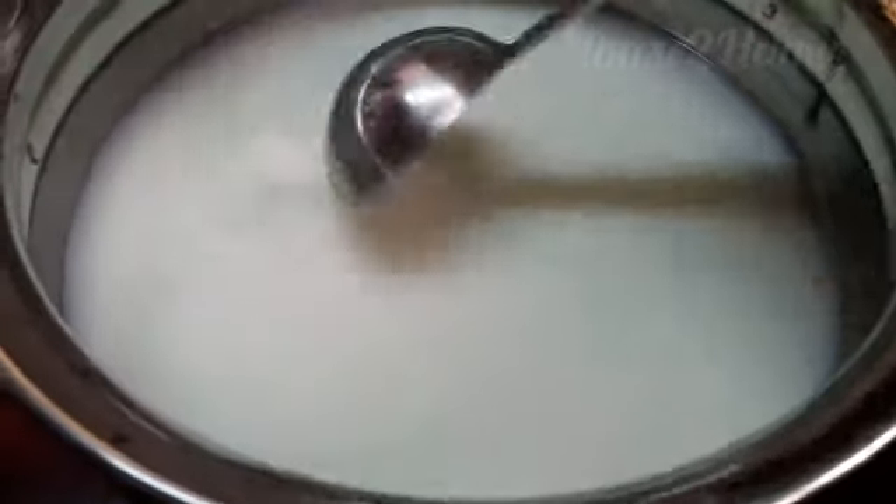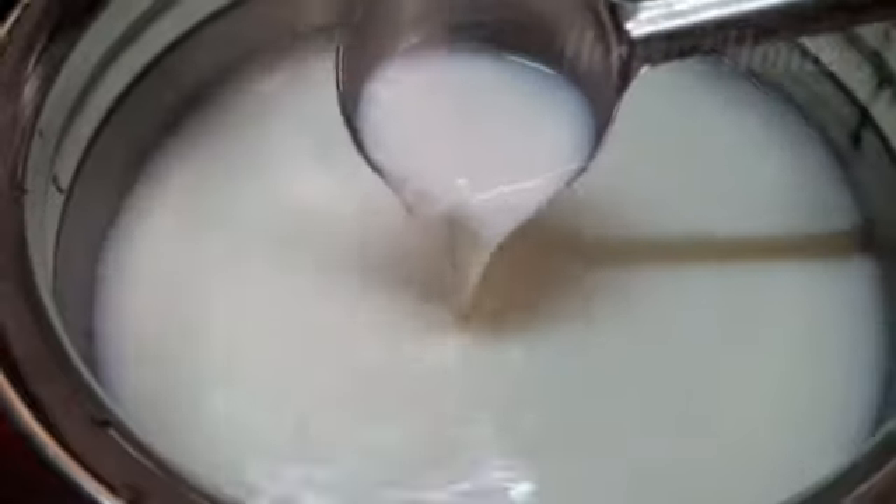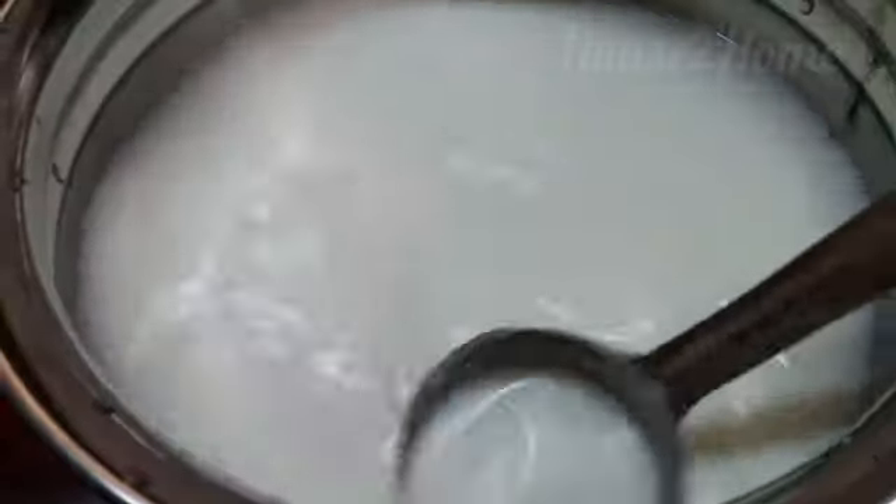Now let's cook the rice in the milk. Keep stirring so that it doesn't stick to the vessel or form any lumps. The rice has to get cooked very well in the milk. Now you can see the rice has turned creamy and thick.